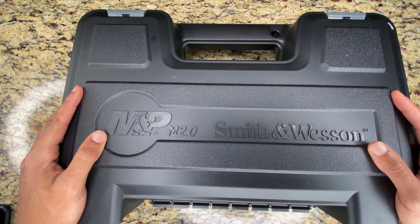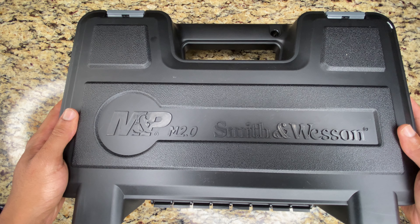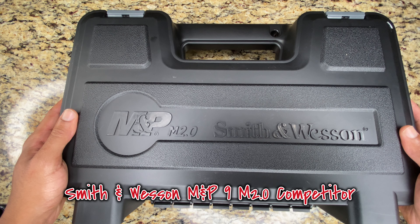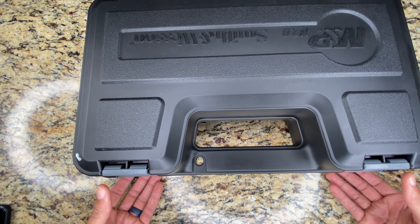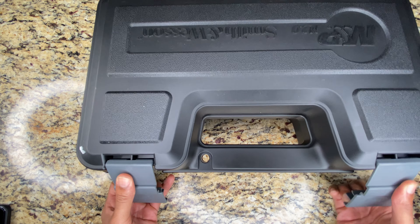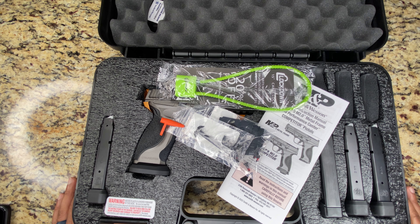Now that we got this thing on the tabletop, let's begin with the official unboxing. This is the Smith and Wesson M&P9 M2.0 Competitor — this is part of their metal series. You all are familiar with the M&P9 Metal; well, this is the Competitor, and this one is supposed to be Smith's answer to really diving into the competitive series. As you can see, this thing is loaded with goodies.